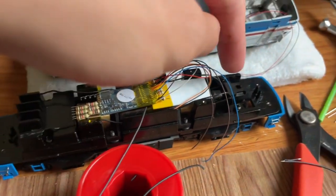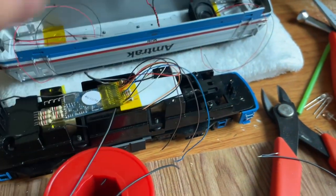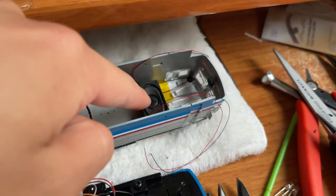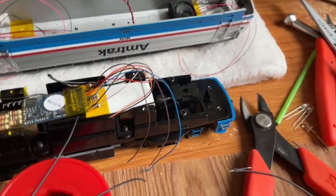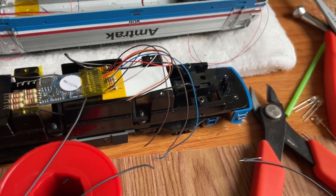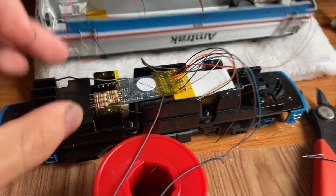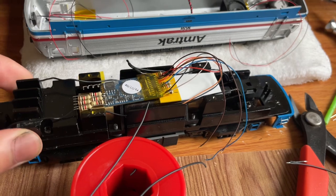On this side I removed this block — it was actually on this side as well. I removed it and kept the screws because I want to put the speaker here. The speaker almost touches everything; there's very little space inside this engine. Atlas really filled this thing up with weight, so I had to unfortunately remove one of these weights on this side to accommodate the speaker. But this engine is still very heavy.